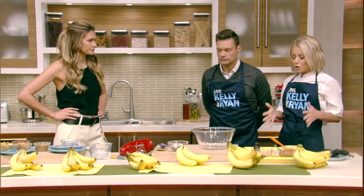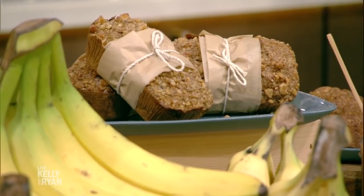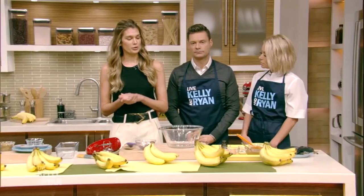Why is this recipe so healthy? What do you not put in it? It is guilt-free — it's gluten-free and sugarless. There's an option to put agave or maple syrup if you want.